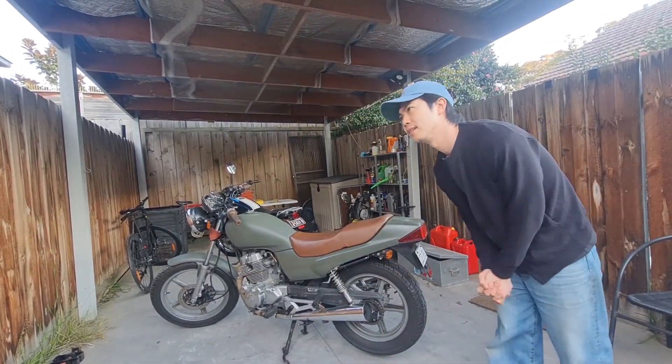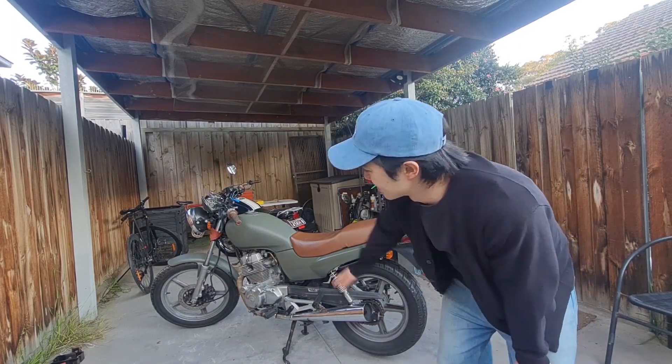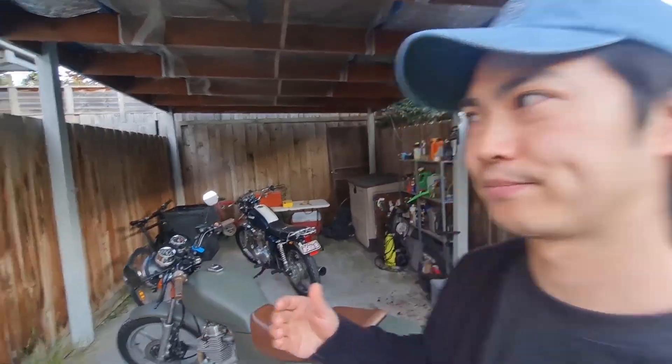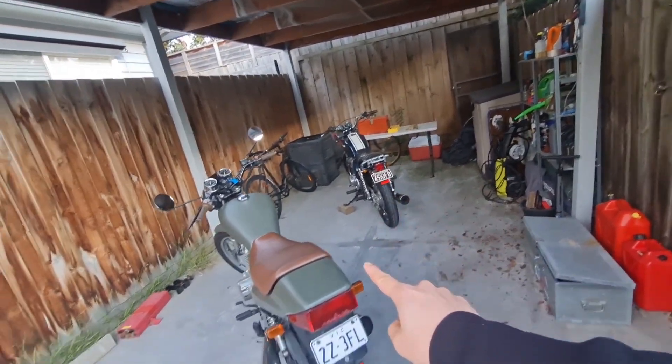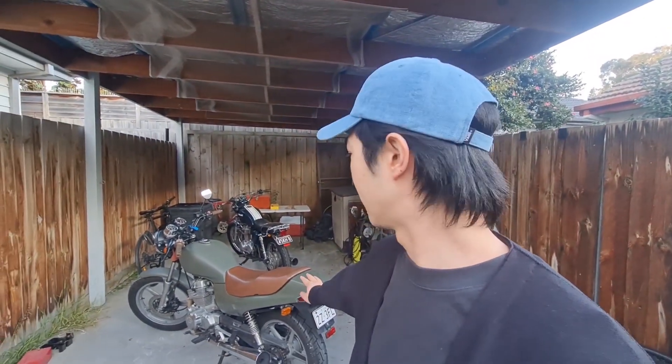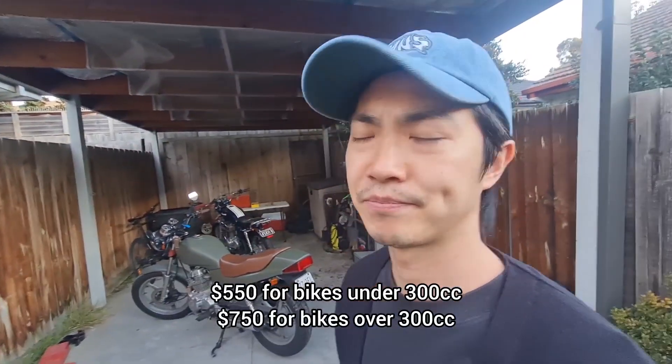I think the main reason is this bike is too new. In Australia - and I'm not sure if it's the same overseas - you can register your bike under club plates. See how the Kawasaki has red plates and this has white plates? If your bike is older than 25 years you can put it on club plates and select the amount of days you want to ride it. Full rego on a motorcycle this size will be around 500 bucks; club plates is like 60 dollars.